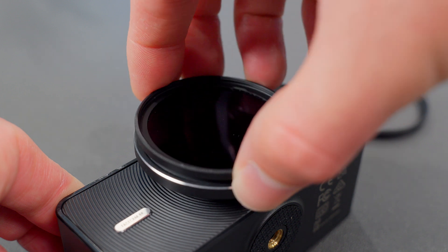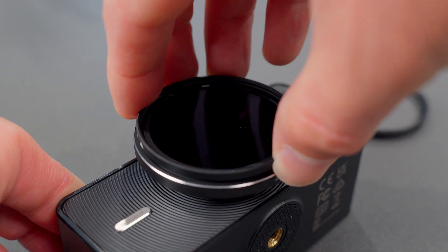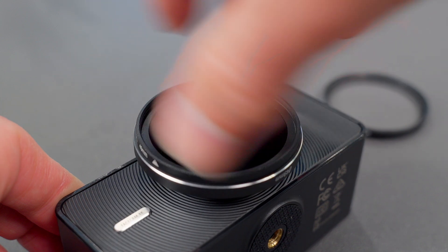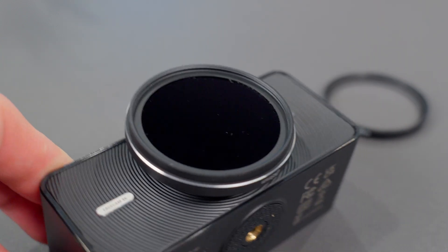The front element has a 49mm diameter filter thread, so you can attach compatible circular lens filters like polarizers, NDs, mist filters, or any type of effect or magnification filter. I do question the usefulness of this on a webcam, but having a feature that adds extra customization options is always welcome.